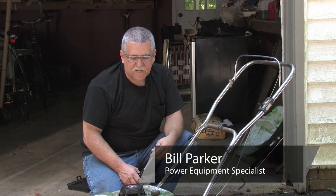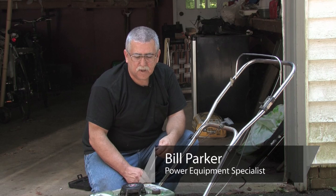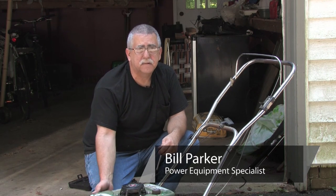Hi, my name is Bill Parker, and today I'm going to show you how to take rust out of your gas tank on your lawn mower, should you have the style that has the metal tank.